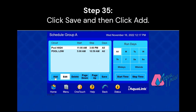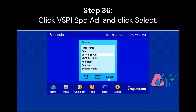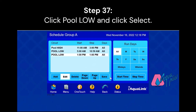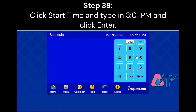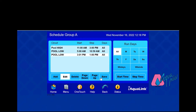Next, we're going to add another one to put it back down to low speed. Again, select Pool Low and adjust the start and stop times accordingly. Pool High stops at 3 p.m., so our start time is going to be 3:01 p.m. And we're going to run it until 10 o'clock at night, so the stop time is going to be 10 p.m.